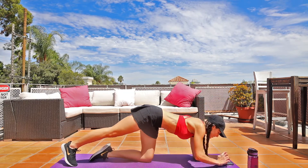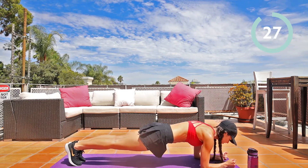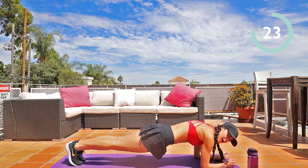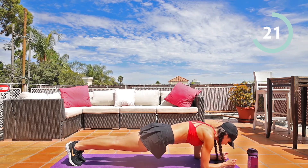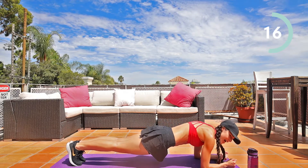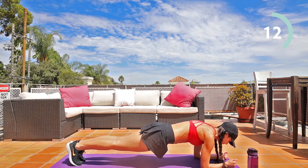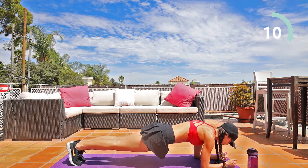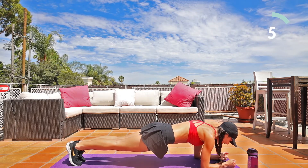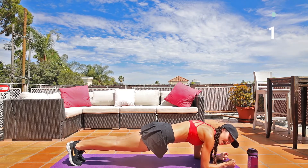Ready? And go. Keeping that back flat, core tight, breathing in and out through the nose, mouth closed. See, my back is flat — it's not up like this, it's flat. We're doing great. Five, four, three, two, one. Hip dips.